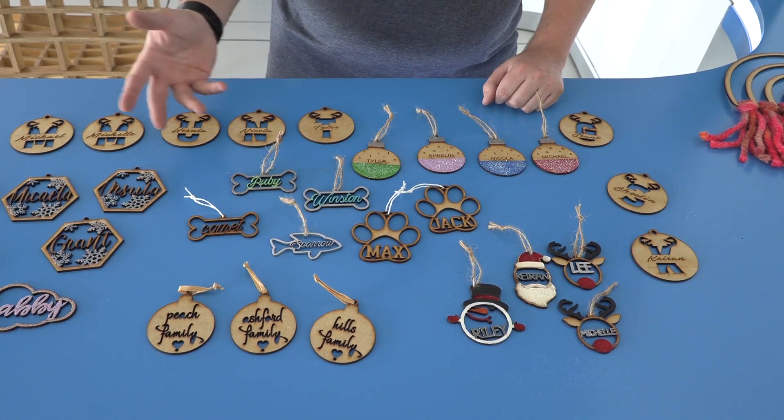It's coming up to that time of year already — the festive season — and shops are already starting to stock up Christmas decorations. It's a great place for our market to be in. Stick around and I'll show you how I made these decorations.